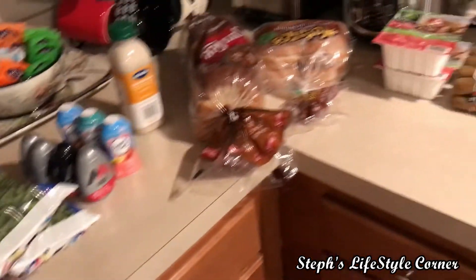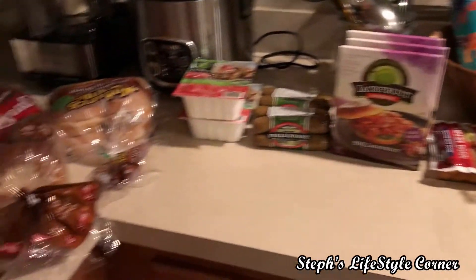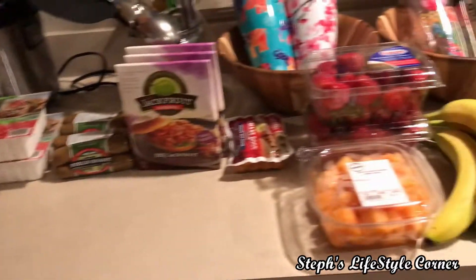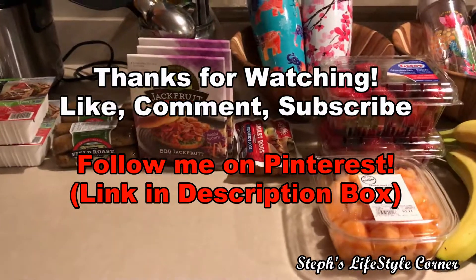So this is my grocery haul from Meijer, nothing too big. I'm going to go down and put this stuff up and then start preparing our food. Comment below and let me know what you want to try. Have a wonderful day — bye bye!